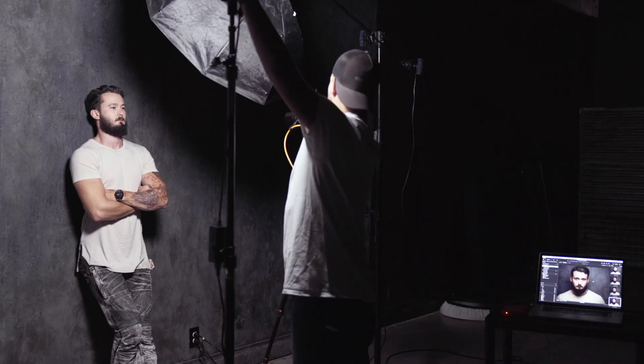One problem that I knew I would run into is introducing camera blur from the ambient light, because my shutter speed was almost at a full second. To make sure I was only exposing the image with the flash, I turned off all the ambient lights, which as you would imagine made it impossible for the camera to focus.